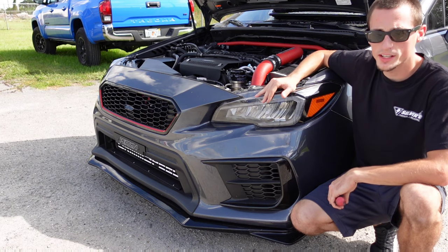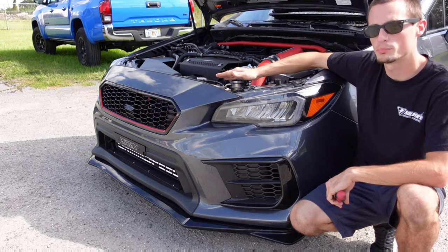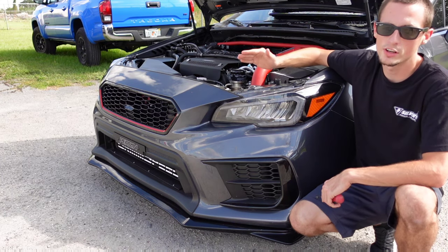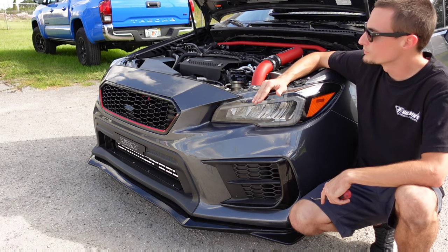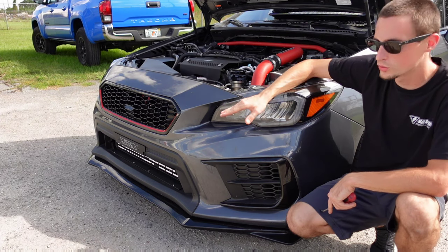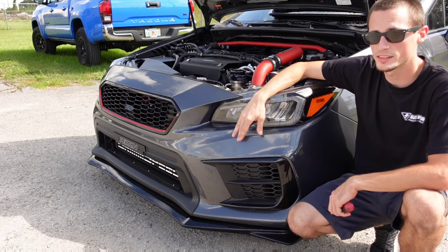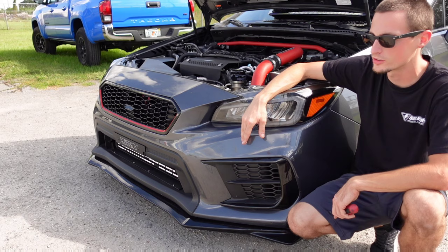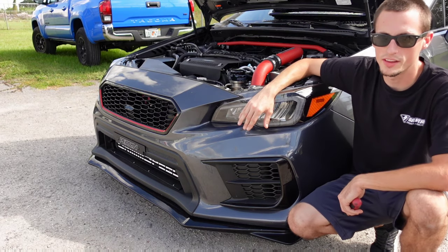Alright guys, so we're going to go ahead and start getting this thing installed. To install this Noble front grille, we are going to have to remove the front bumper. If you want an exact in-depth video on how to do that, you can check out our front lip video that goes over that entirely. I do have some concerns about it fitting with the GrimSpeed front mount intercooler — it's a very thick core and it does come up into the grille. So it may not fit, but we're going to find out today. If it fits with the GrimSpeed front mount, it should clear all front mounts.